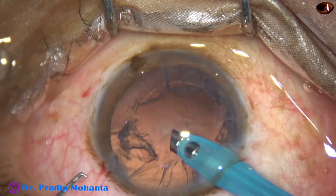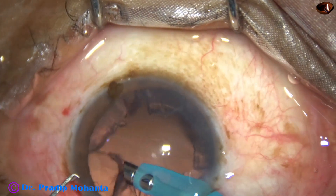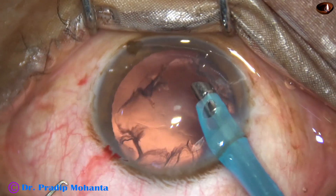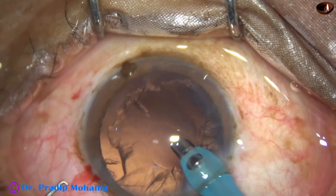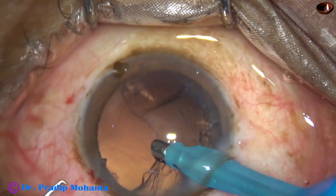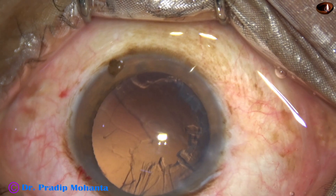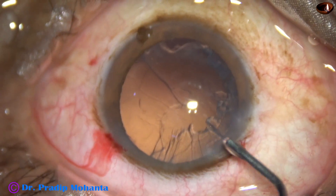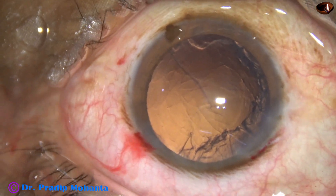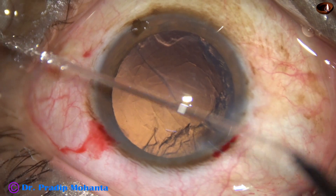Now I am in phaco 3 mode and trying to remove the cortex, but I found it not very safe, so I came out. I am now going to use a Simcoe cannula to remove the cortex.